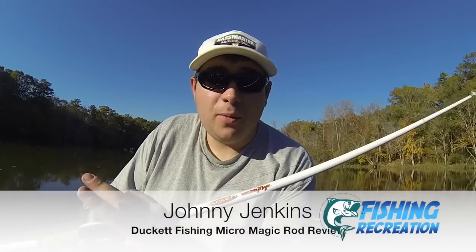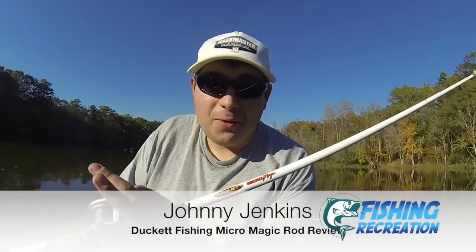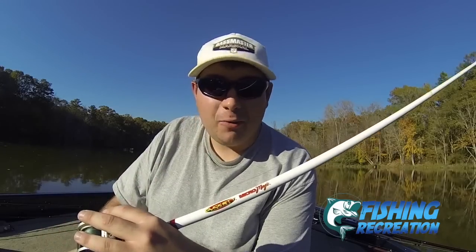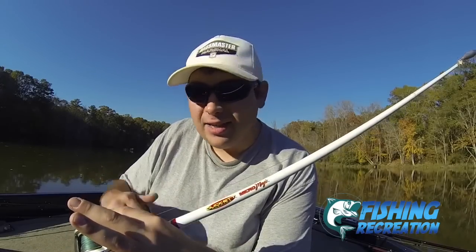Hello, Johnny Jacobs here to give you my review on the Ducat Fishing Micromagic Rod. This has been a very popular trend over the last couple of years — using these white Ducat Fishing Rods, catching big bass all over the major tournament trails and all over YouTube. I just had to pick one up and I wanted to give you my review. First we're going to get into the specs and qualities it has, then we'll jump into my review and thoughts, and then conclude the video.